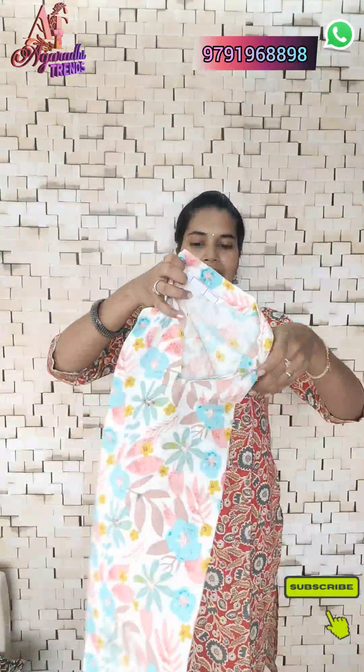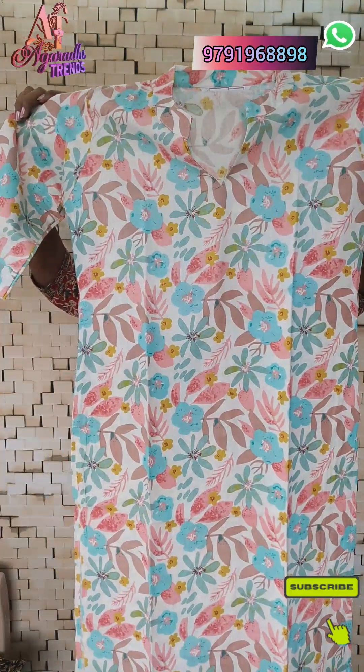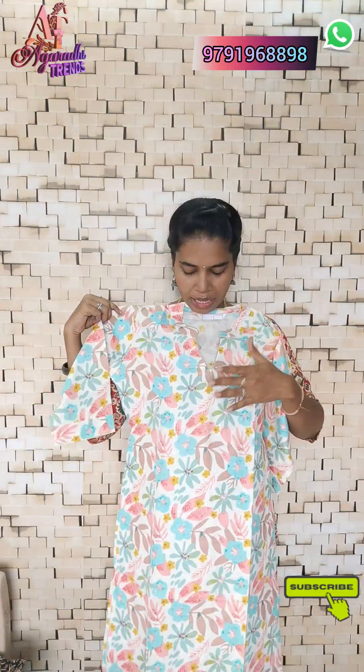The next color is a white color top. The design is great and it is a beautiful collar neck pattern.